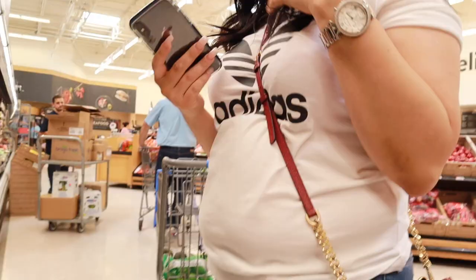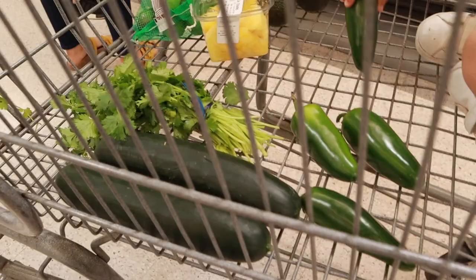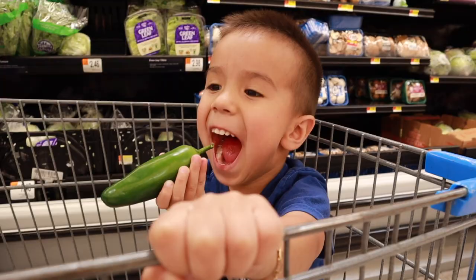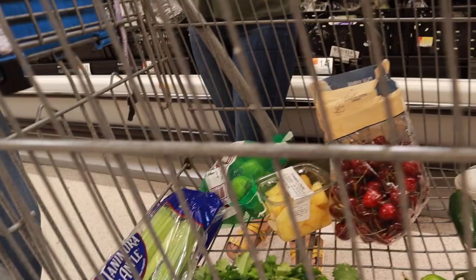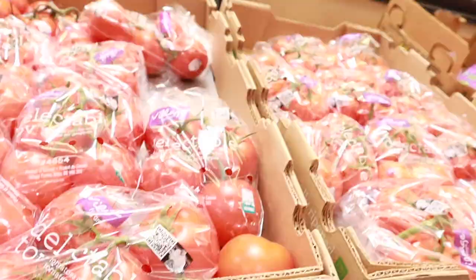See you guys inside the store. Okay, so here's the food. I got some jalapeño, some pickles, some lettuce, some lemon, some pineapples, some cherries, some avocado, and some tomatoes.